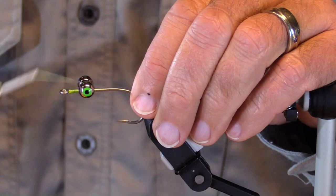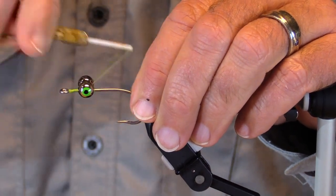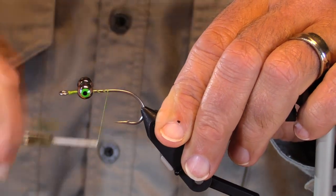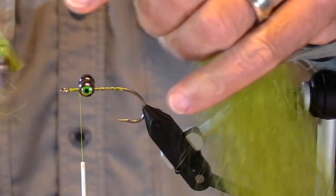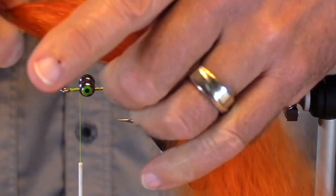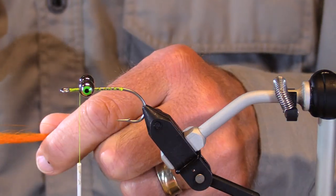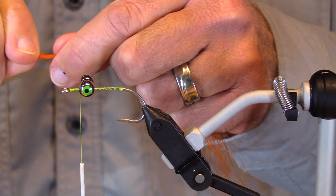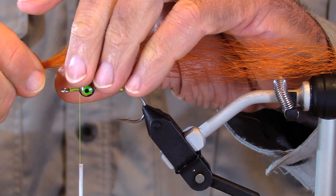Here we go with an orange and olive lingcod clouser tied with Spirit River UV yak hair. I really like this yak hair. I've got my choice — I could put olive on the bottom and orange on the top, or orange on the bottom and olive on the top. I think I'm going to put orange on the bottom. Now, how long am I going to make this clouser? I'm going to make it a nice long one.